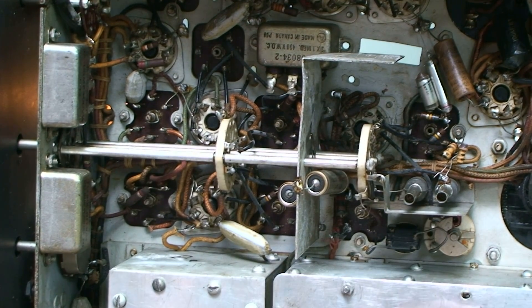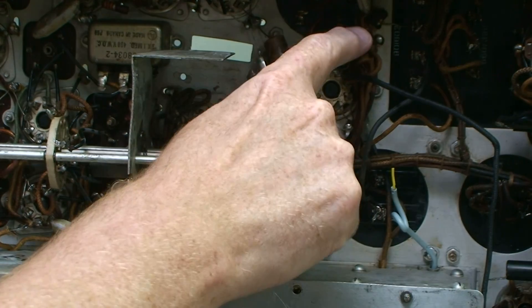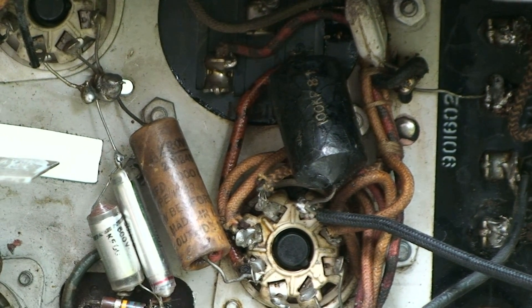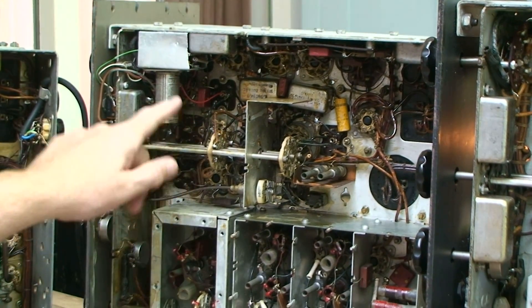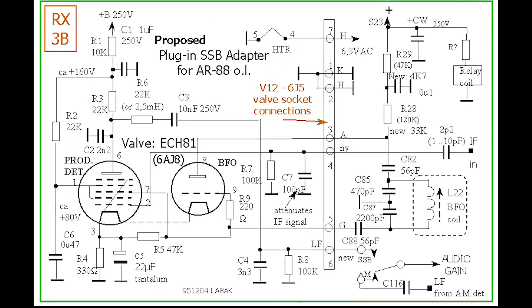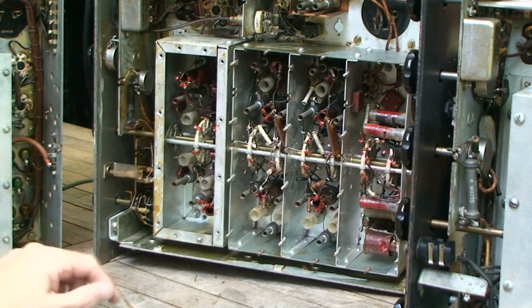There are a few old repairs in here — this used to be a bathtub capacitor in that hole there. Someone has budged in a product detector using the worst European condensers from the 1960s, probably fitted by an amateur. It actually works, but not really well, so I want to bring it back to original. Here is the oscillator, these are the two high-frequency stages, leading toward the mixer.